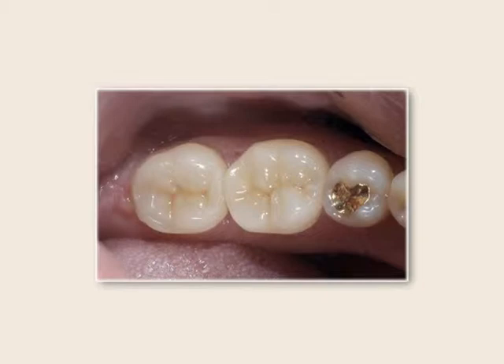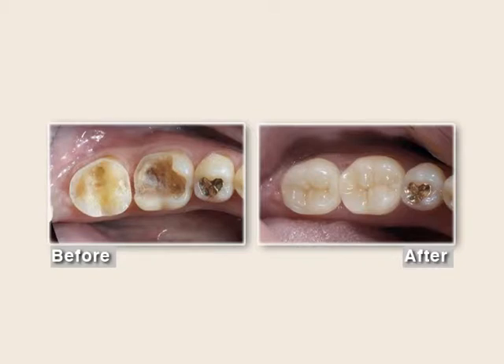A patient wanted to keep that gold for sentimental reasons.